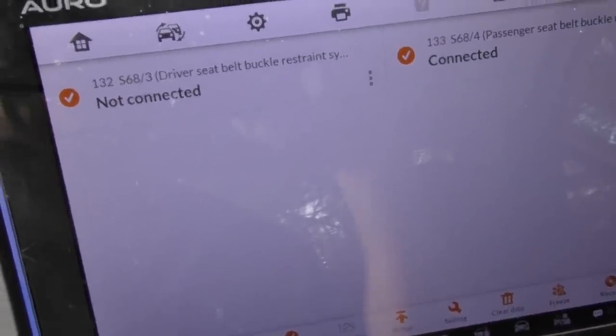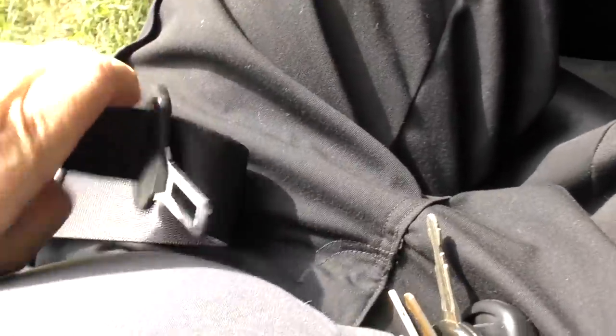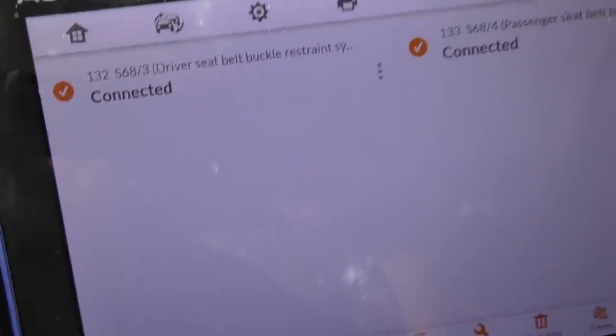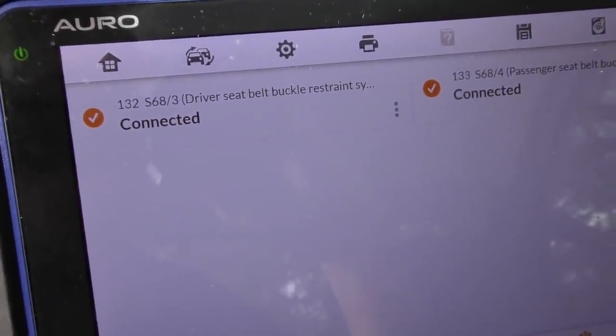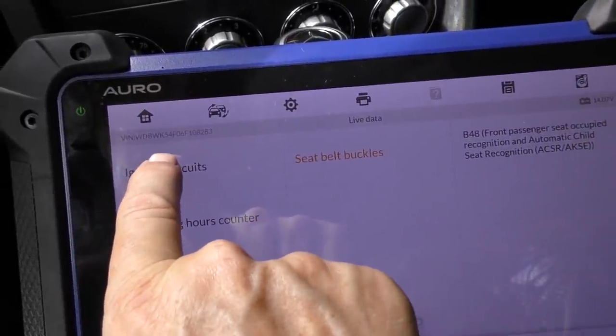It says the driver buckle is not connected, and it's not connected. Now I'm going to connect it and see what happens — logging it in. Now it says connected, so we know it's actually working, even though the computer says there's a problem. So we'll check the ignition circuits here.